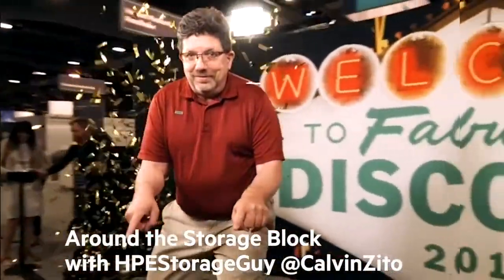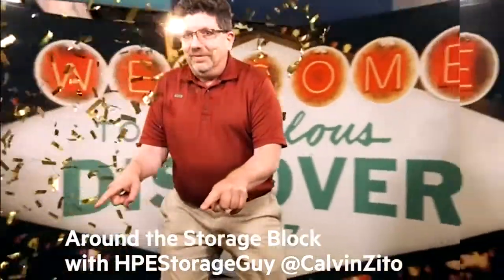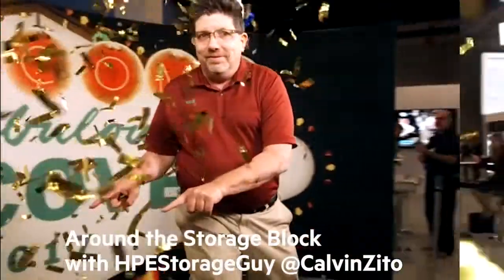Welcome to the Hewlett-Packard Enterprise Around the Storage Block video blog. I'm your host, HPE Storage Guy Calvin Zito.